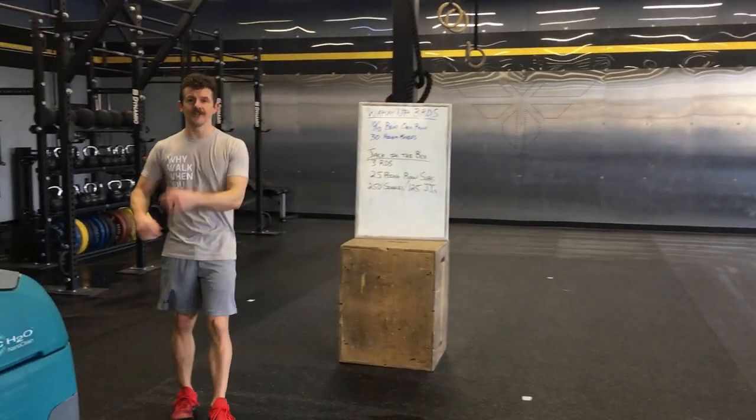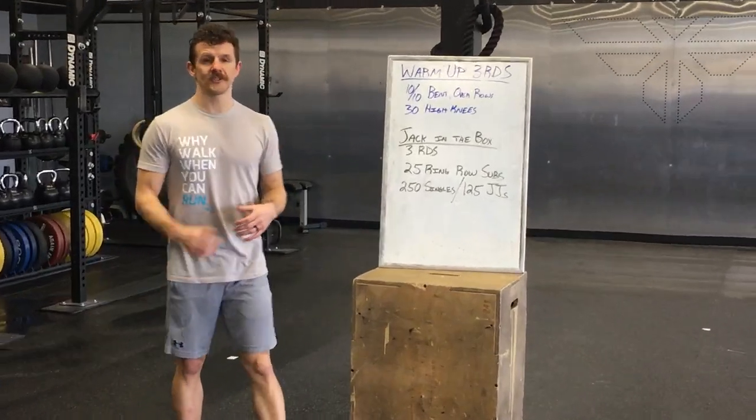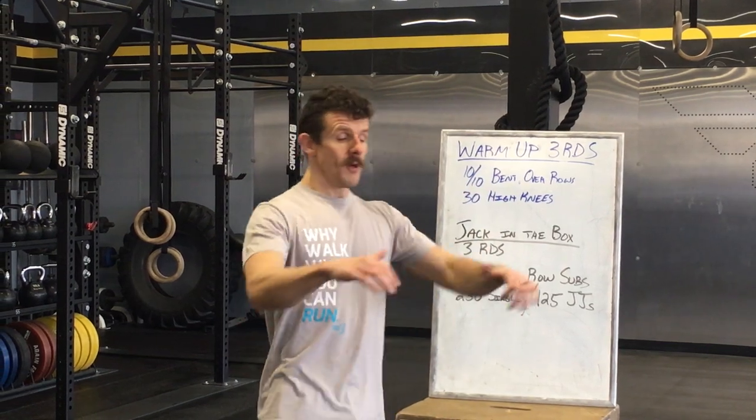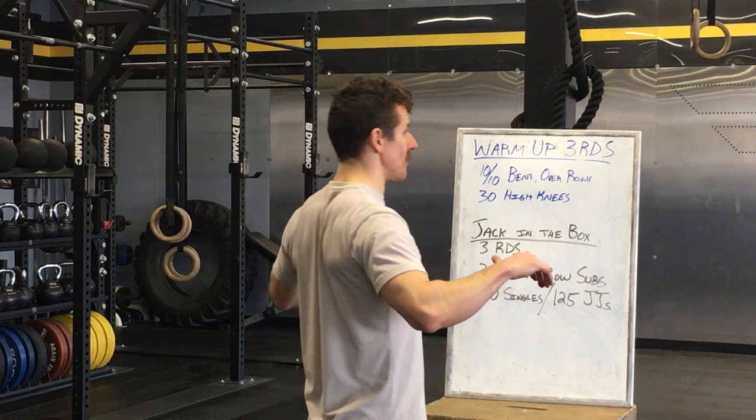After three rounds, you're going to do Jack in the Box. You've got 25 ring row substitutes, so you'll be under that kitchen table. Make sure you're pulling that table all the way to the chest and try to get contact with the body up to the table if possible. It's a full range of motion — get those elbows back and squeeze those shoulder blades together.